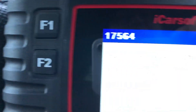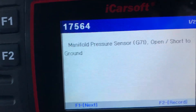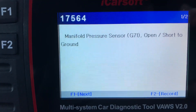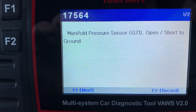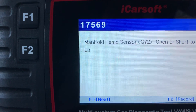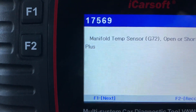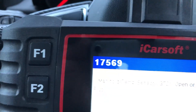We've got a manifold pressure sensor G1 open or short circuit to ground. That doesn't sound like a pressure switch — that sounds like a cable fault. We've also got manifold temperature sensor G72 open or short. I don't know where the manifold temperature sensor is, but I know where the pressure sensor is — that's on top of the hose on top of the engine. We're just going to have a look at that and see what's going on.